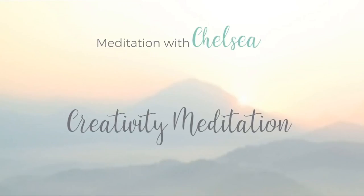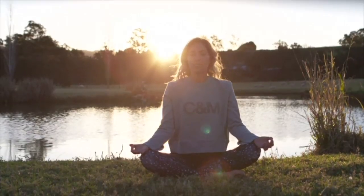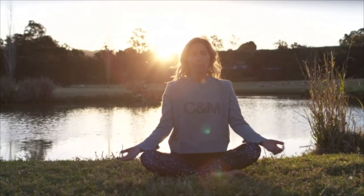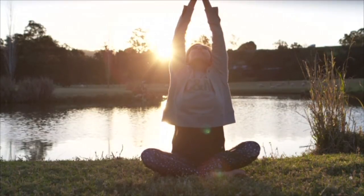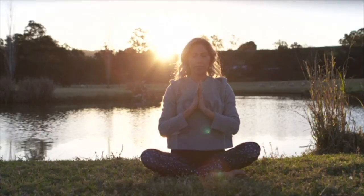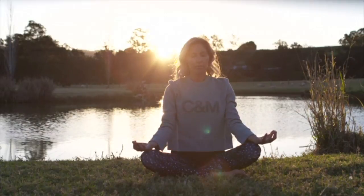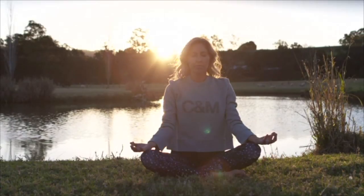Welcome to this five-minute meditation for creativity. Start by sitting comfortably, with a straight back and your feet firmly on the floor, and now gently closing down your eyes. Take a deep breath in and a deep breath out, filling your lungs up with air and sinking deeper into your chair as you gently ground down into this moment. Taking a deep breath in and a deep breath out, just being clear in your mind of why you're doing this exercise.